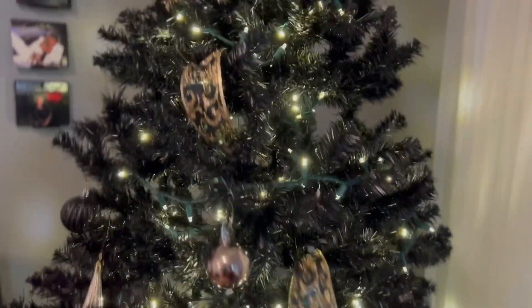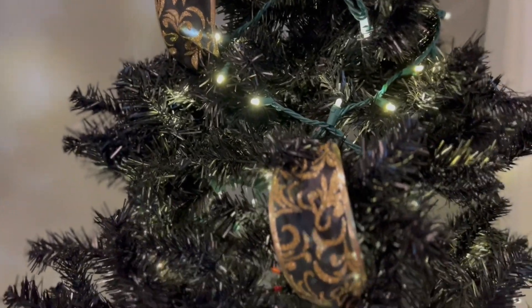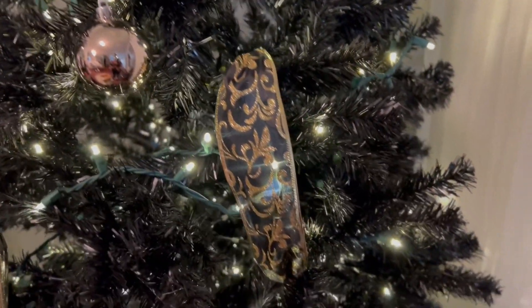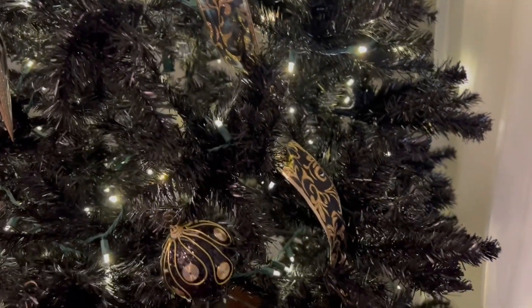I love doing it this way, cutting into small sections. But this is what I came up with — I think it's pretty, especially the finished result.